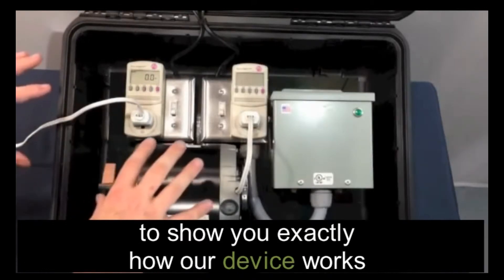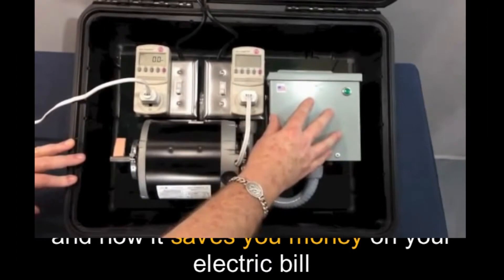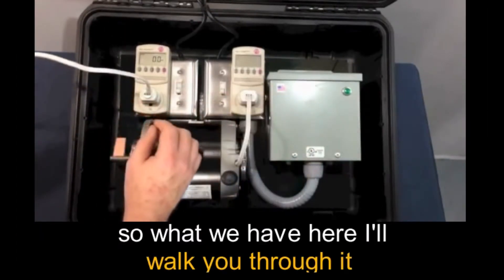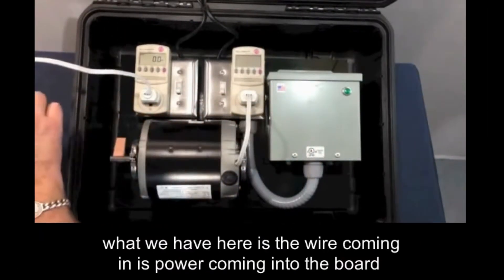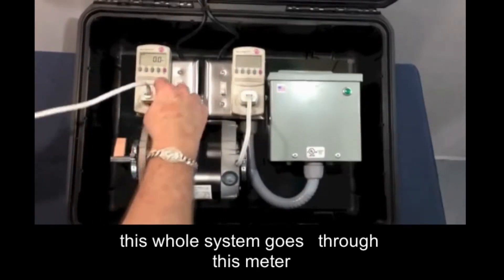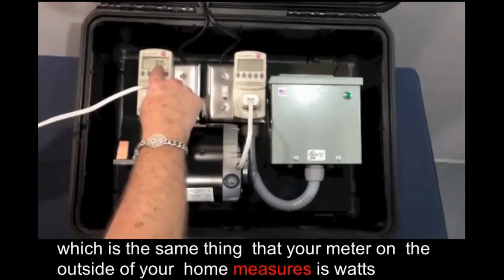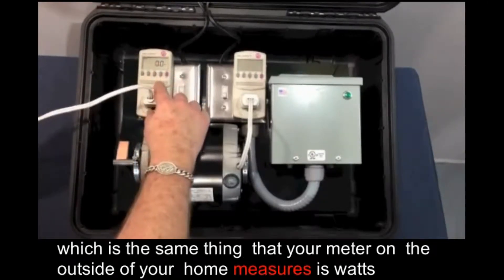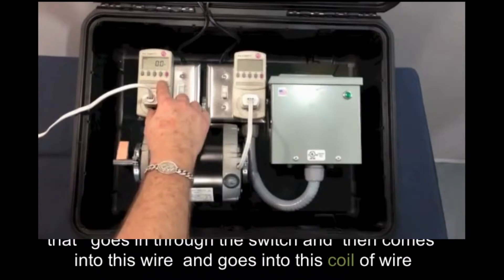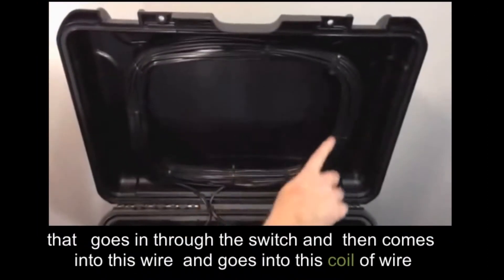Okay, so I set up this demonstration here to show you exactly how our device works and how it saves you money on your electric bill. What we have here — I'll walk you through it. We have a wire coming in, power coming into the board, this whole system goes through this meter. This represents the meter on the outside of your house. We have it set on watts, which is the same thing that your meter on the outside of your home measures.